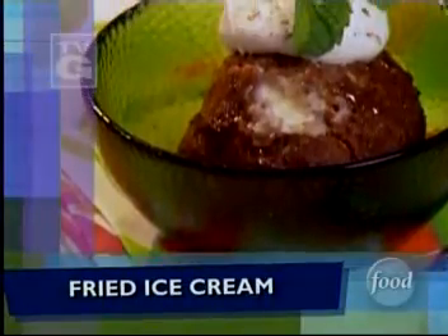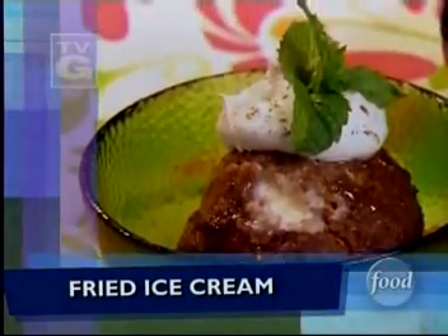Oh, Paula. That is out of this world delicious. This is so simple.